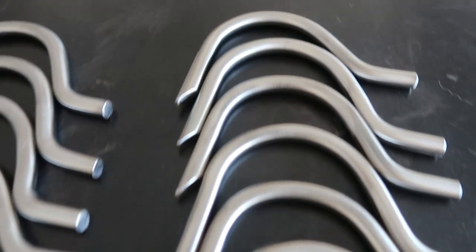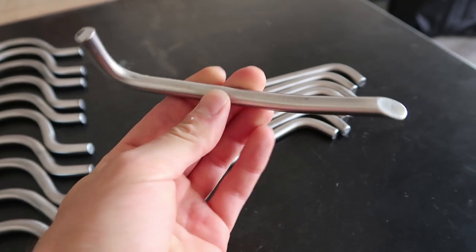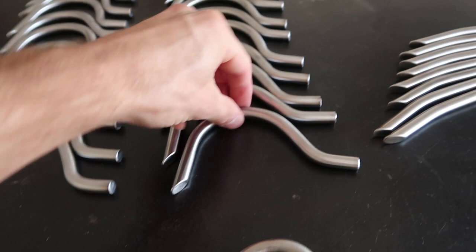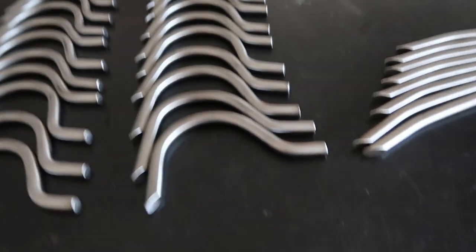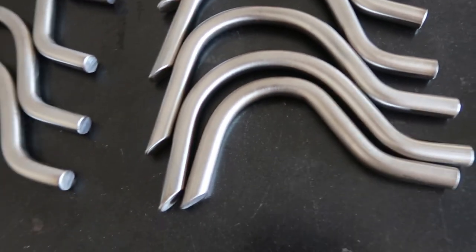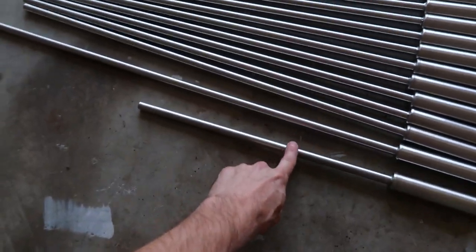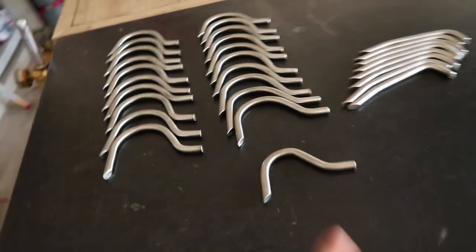Got all these snake hook tips done. Over here I got the L-style, everything's all brushed, looking good. And then over here I got the common hook shape. And over here, this is actually a hook for me — it's a little bit smaller. That's going to be going into this small little hook right here for a snake that I'm not saying what it is just yet, but I will need it, if you know what I mean.